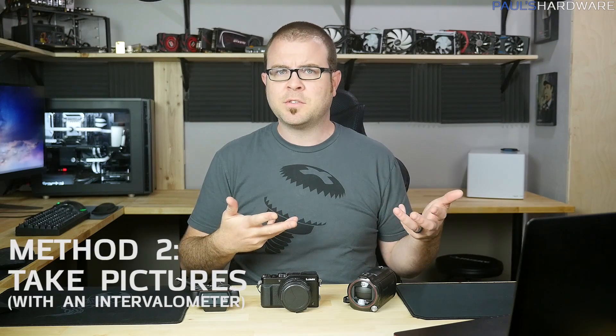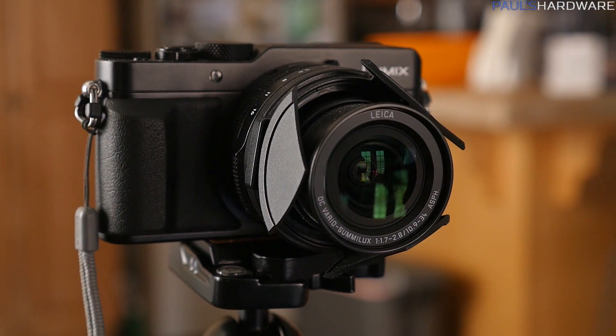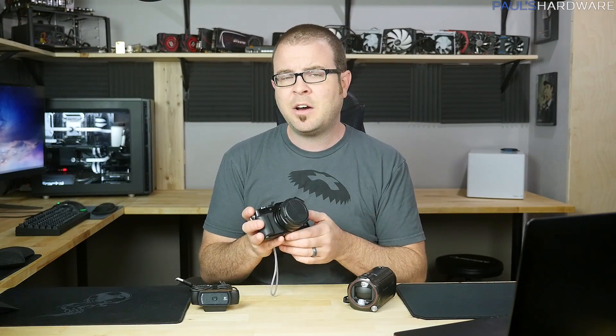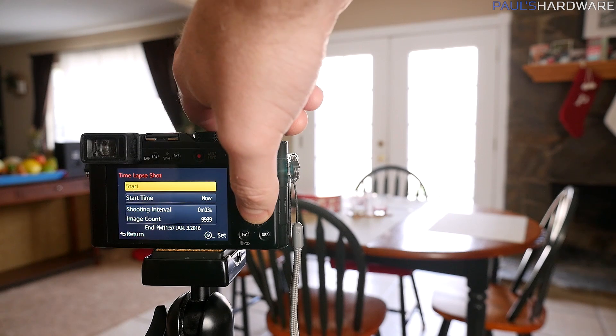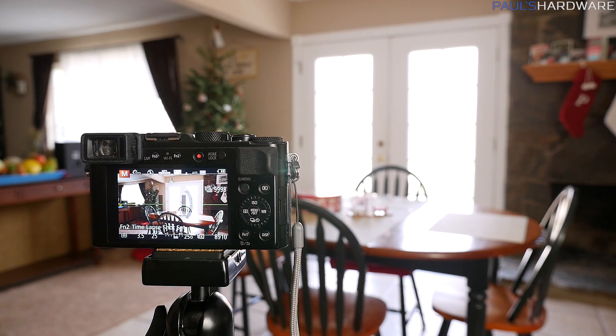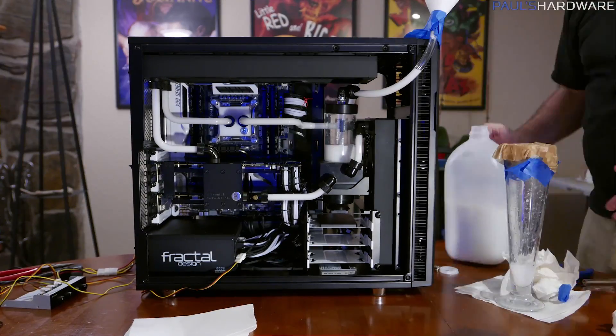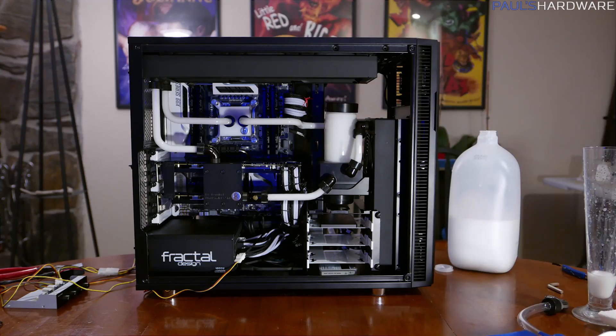Method number two for making a time-lapse is to take pictures, but you need to take lots of pictures and they need to be evenly regulated. For that you need something called an intervalometer. Newer cameras like my Panasonic Lumix LX100 and my GH4 have an intervalometer built into the software. Even my older 5D Mark II didn't have one built in, but I was able to get a third-party firmware add-on called Magic Lantern that allowed me to do it. The intervalometer allows you to set the camera to take a picture every one to five seconds. I usually go for about one every three or four seconds, though for longer projects like multiple days or plants growing, consider a much longer interval — five, ten, twenty seconds or more.